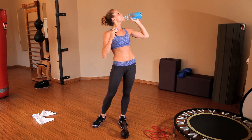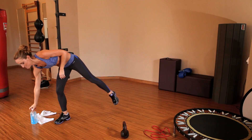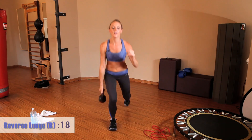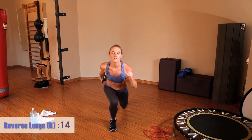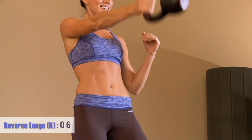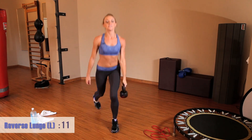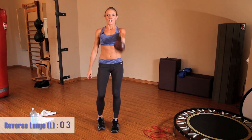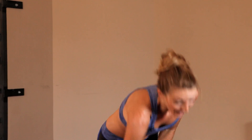Get ready for your reverse lunges — grab the kettlebell. We're going to step back with the left foot first. Make sure your glutes are burning; they should be. If they're not, we're not using enough weight. Do what you can — the point is it should be challenging, and you should be keeping good form. Keep pushing.